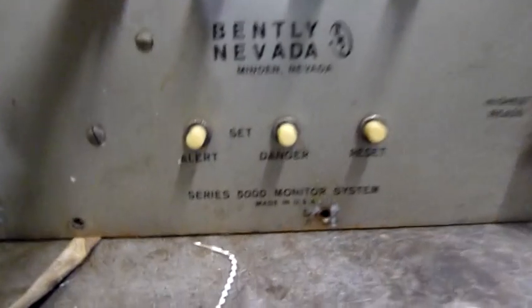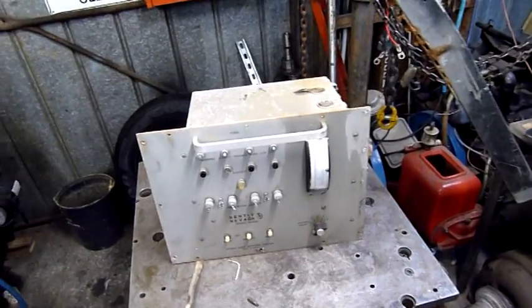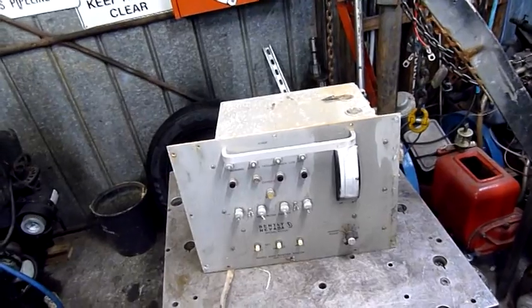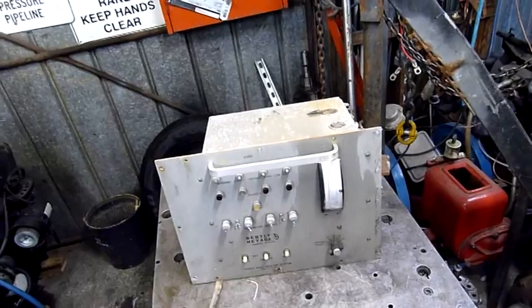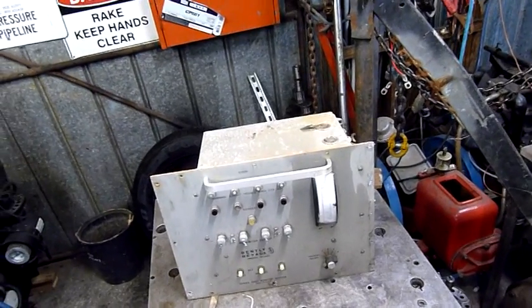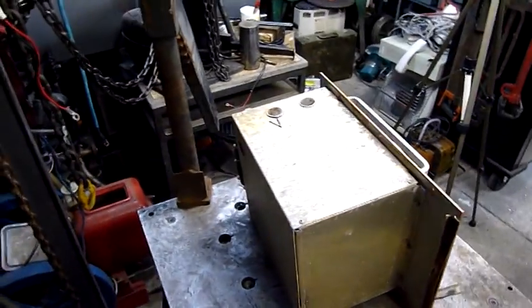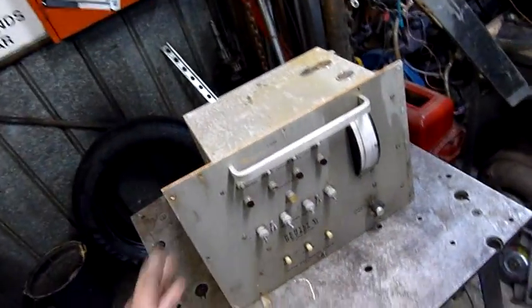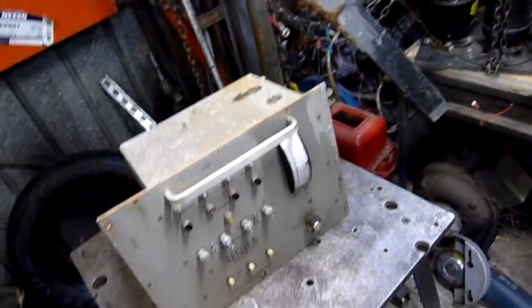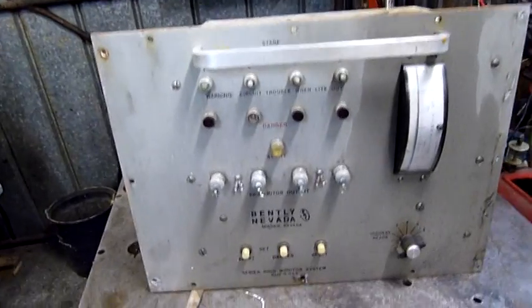It's a Series 5000 monitoring system. This came off an Ingersoll Rand four-stage Centac centrifugal air compressor — a 600 to 650 horsepower centrifugal air compressor from BOC Gases Australia. Each centrifugal turbine had a vibration sensor mounted on its bearing to monitor its condition, and that's exactly what this station was designed to do.